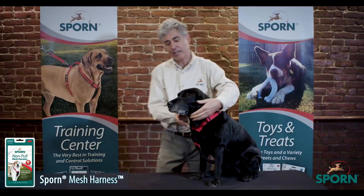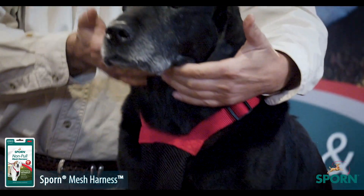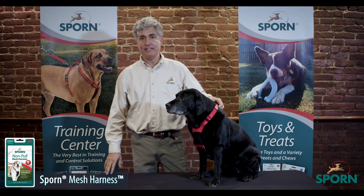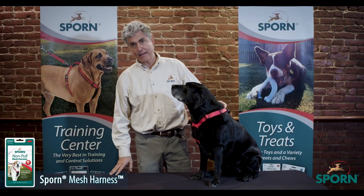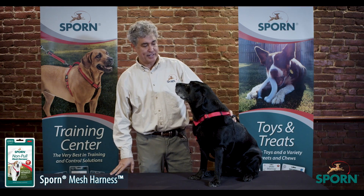This harness is good because it does not put any pressure on the larynx or the trachea. It's very easy to get on and off the dog, so the dogs are excited and you don't have a hassle getting your dog ready to go out.